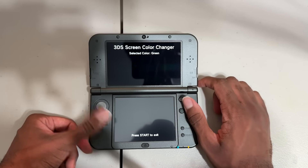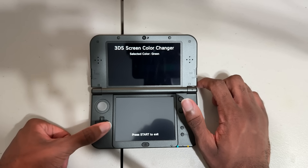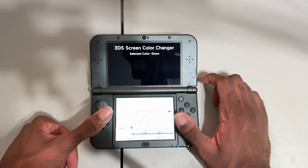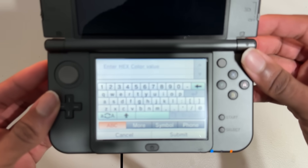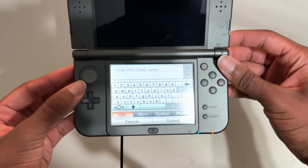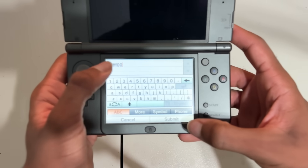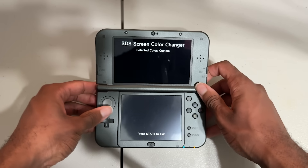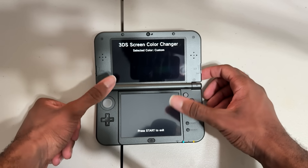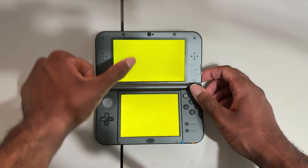And now for my favorite feature, and the one that was the hardest to figure out — custom colors. You'll notice we have controls for left, right, and down on the D-pad, but what about up? Well, if I press up on the D-pad, it opens a keyboard. The keyboard says 'enter hex color value.' So let's enter a hex color value. Yellow? Okay, sounds good — so yellow would be FFFF00. And if I press submit, you'll notice the color changes to 'custom,' which means we have a custom hex code loaded. So now if I press B, we should see a yellow top and bottom screen. And we do — yellow at the top, yellow at the bottom.